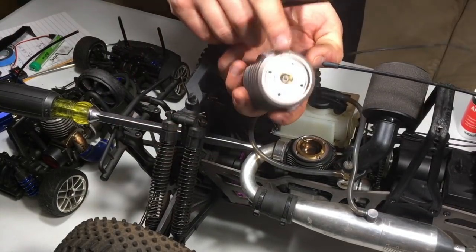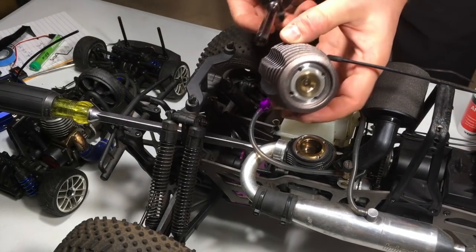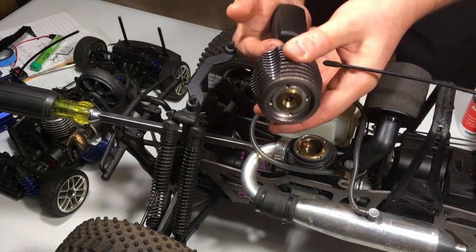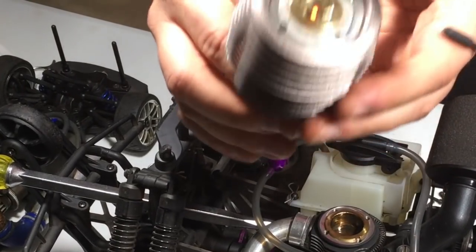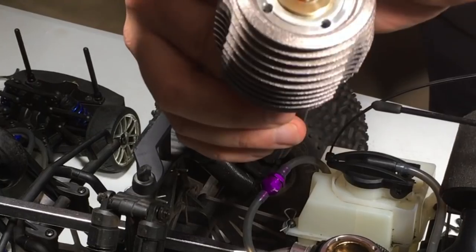Glow plug seems to be in a relatively okay condition. I just want to see if it glows. Let me put on the Glow Start. Yep, it is pretty red — I can see it right over here. It is red inside.